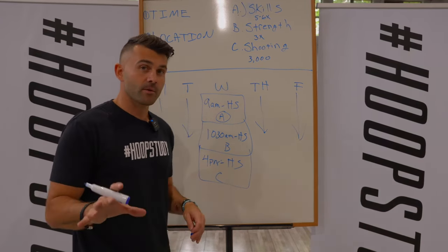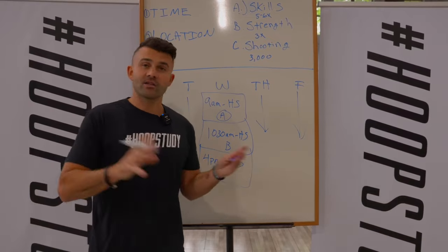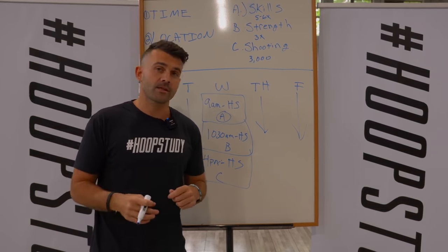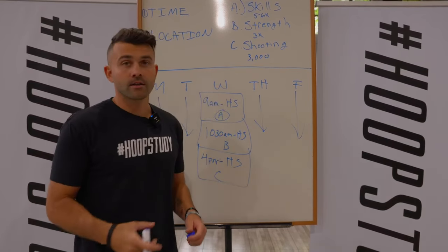I promise each and every one of you. Most individuals never structure this — the summer, the offseason flies by. They go back to school in September the same player. Don't be the same basketball player. Go back to school in September confident and a better basketball player than you are right now. It all starts with this structure right here. Get to it.